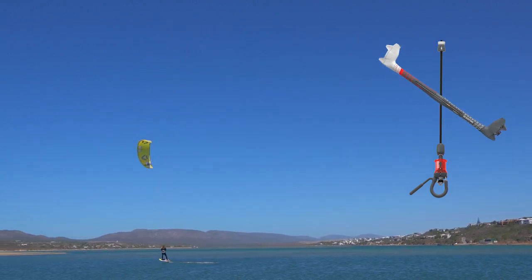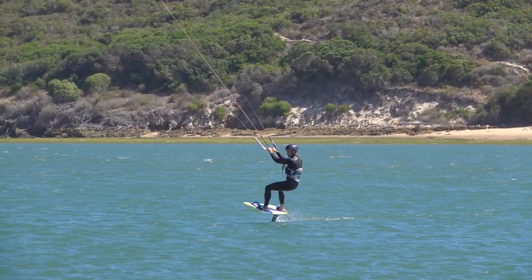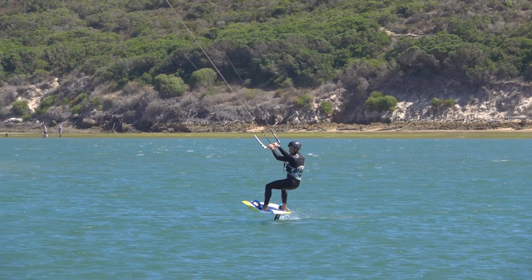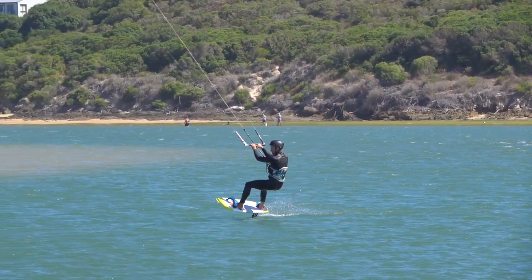Let's look a bit closer at the trick. You need both feet in the foot straps. Ride in with medium speed, leaning back to foil upwind and create plenty of line tension.